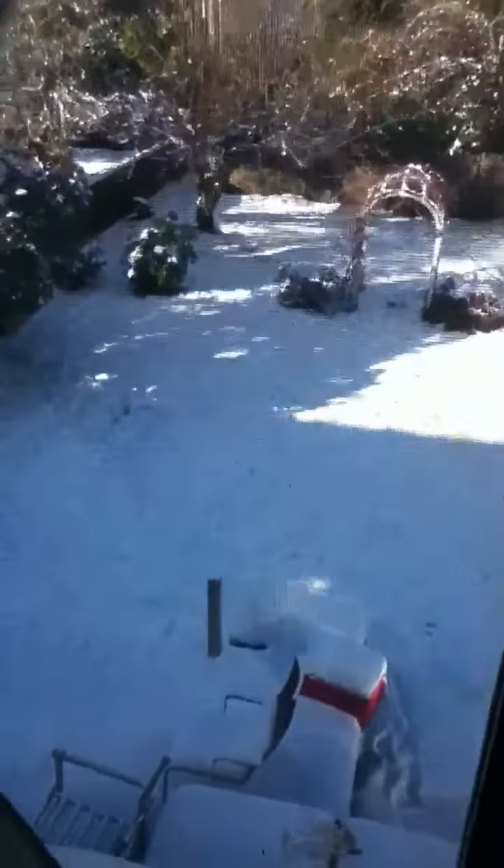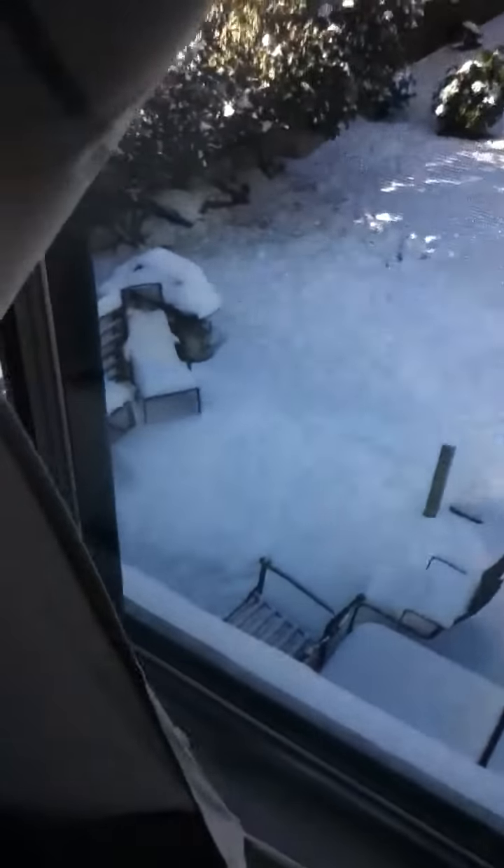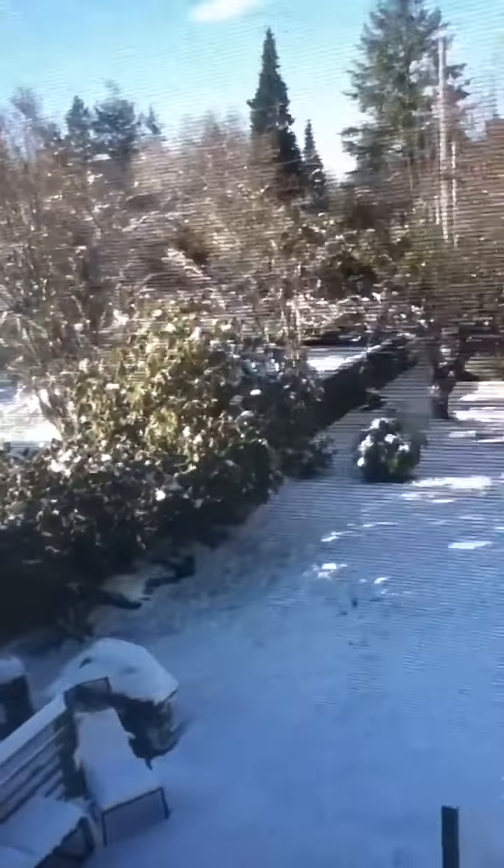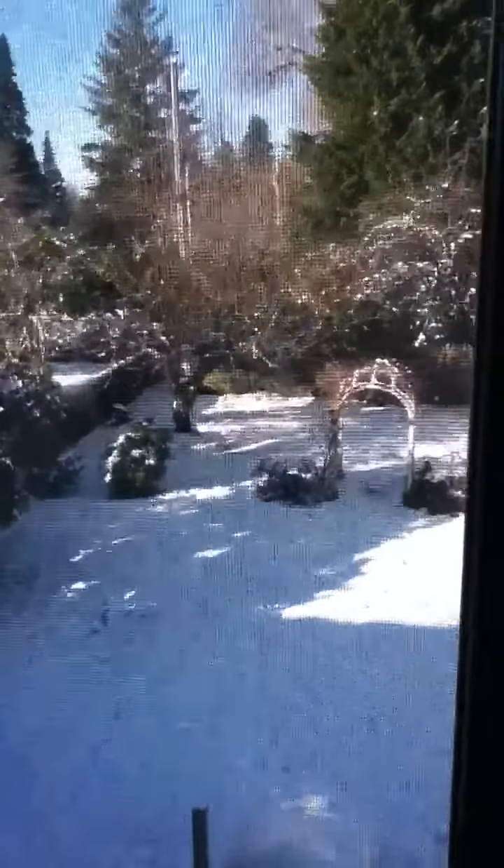First off, I want to show you guys something. Look at all that freaking snow. It's crazy, it's ridiculous. We just got it over like two nights and yeah, it's pretty cool though. Anyway, let me turn on the light so you can see things better.